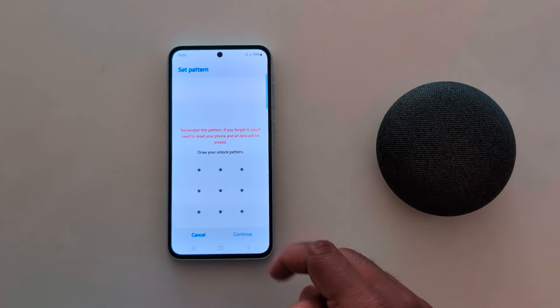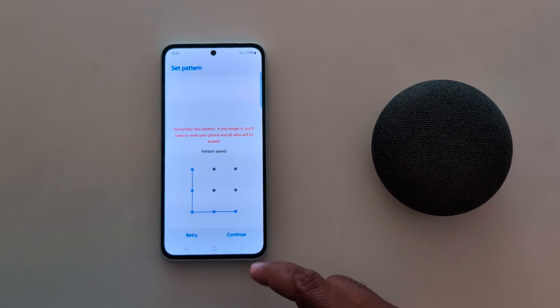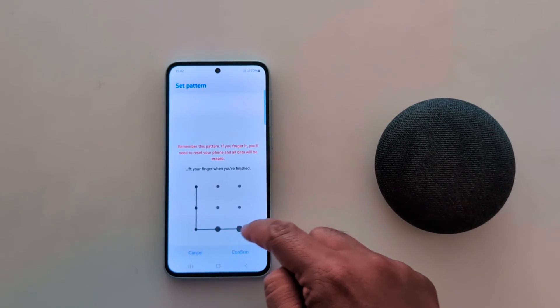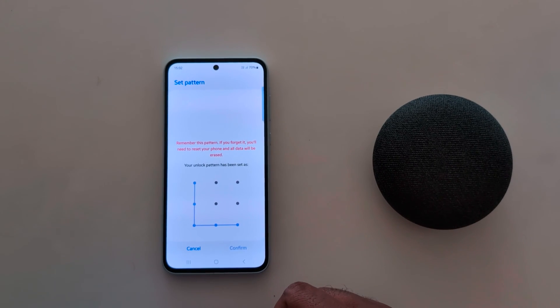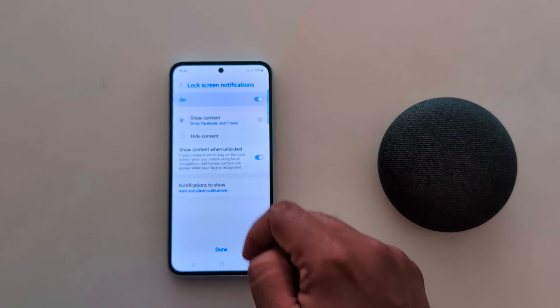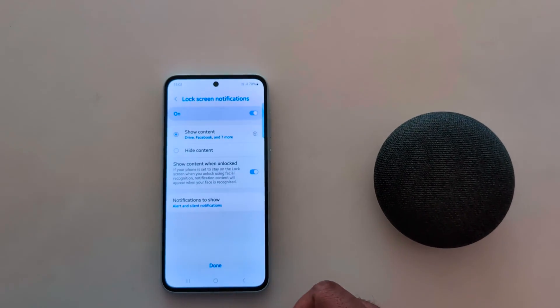Here we select Pattern. Now draw the pattern you want to set. Tap on Continue, then draw the pattern again and tap Confirm to set the pattern. Here you need to choose the lock screen notification option: show content or hide content.